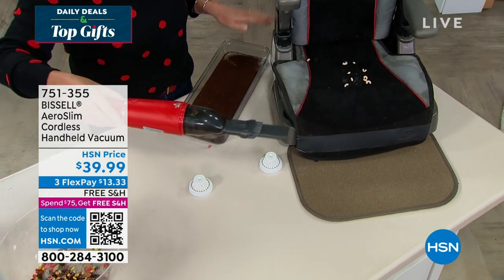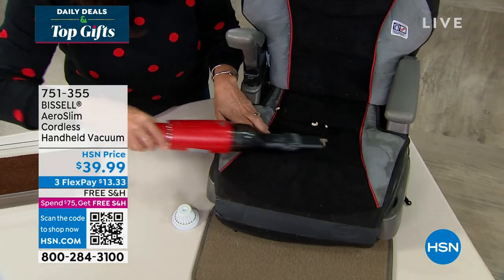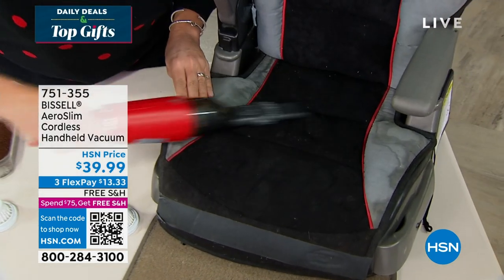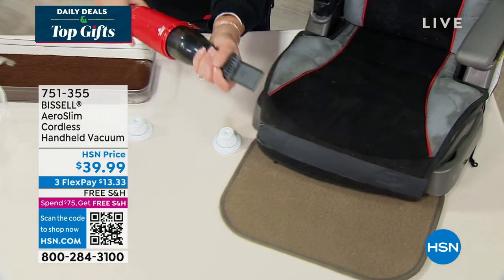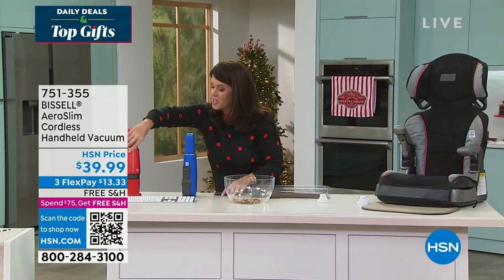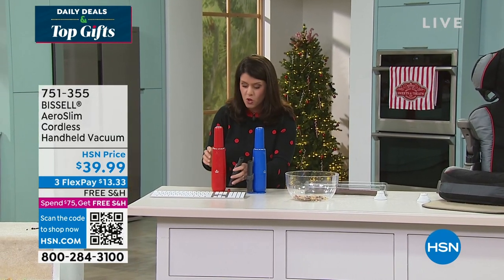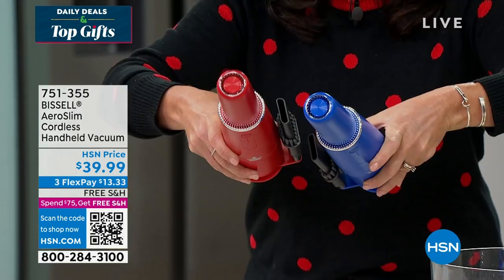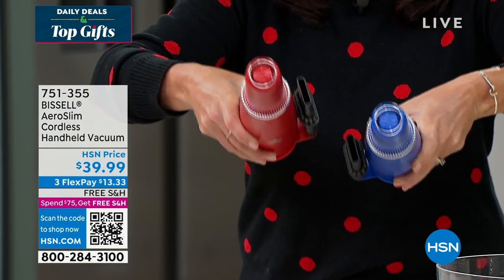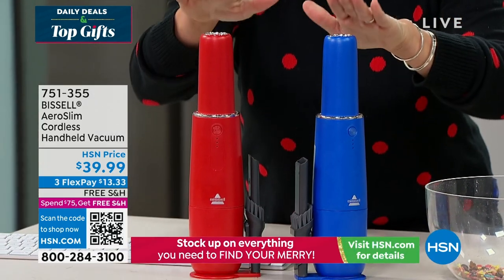If you have the little car seat with the kids and all the little candies — guys, this is a mom's little helper. This is literally your Bissell buddy. I just want you to see — your tools go just like this. Look at the handle on it. It is such a gorgeous hand vac, and you're getting 12 minutes of continuous suction power.